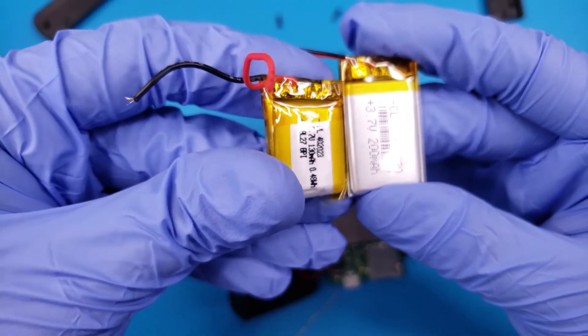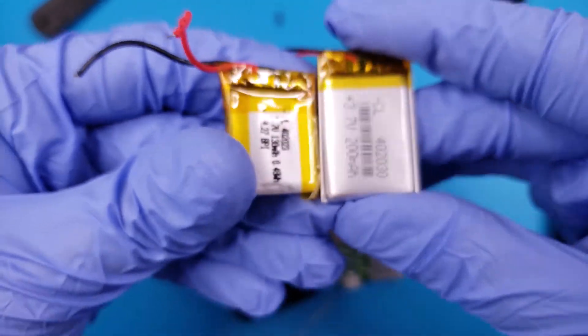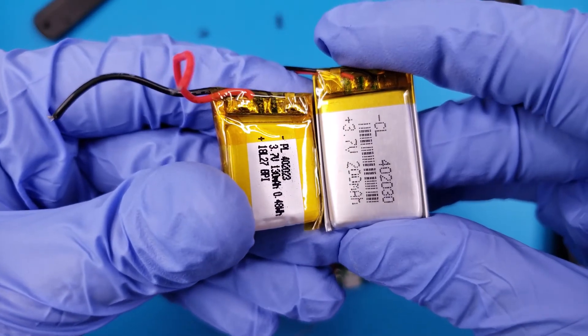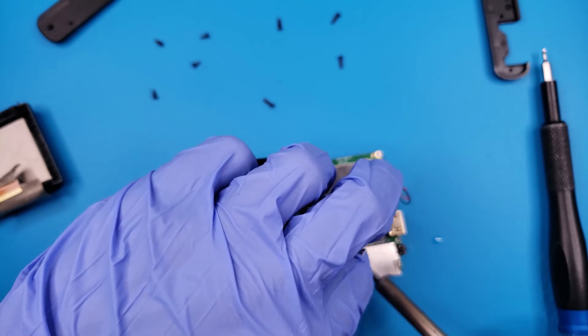The battery we are installing is taller, since it has 200 mAh instead of the original 130 mAh. The details will be in the description. When installing the new battery, start with the positive side.